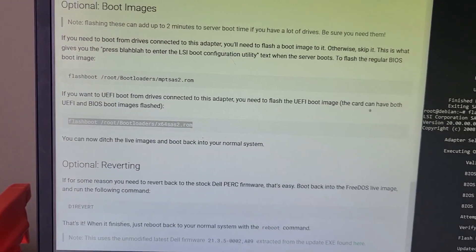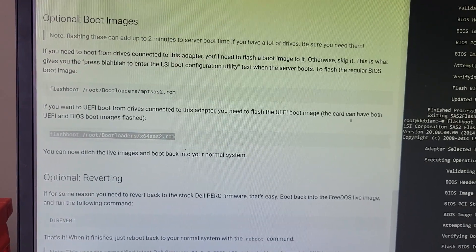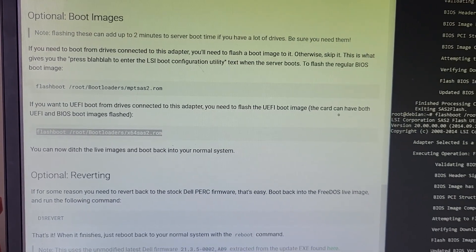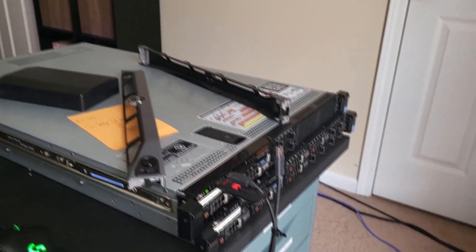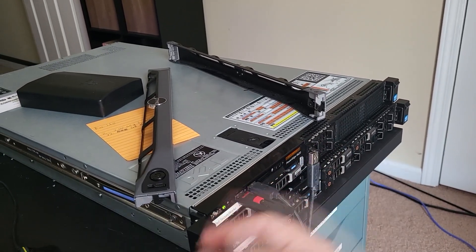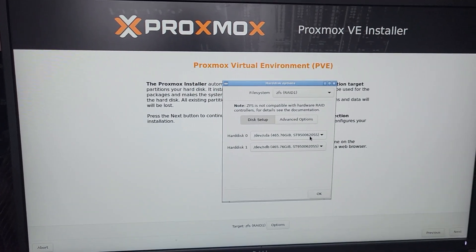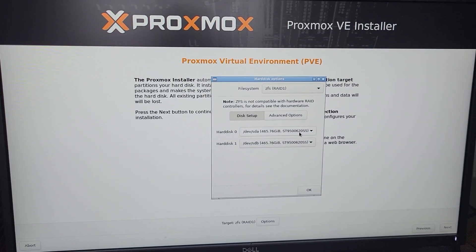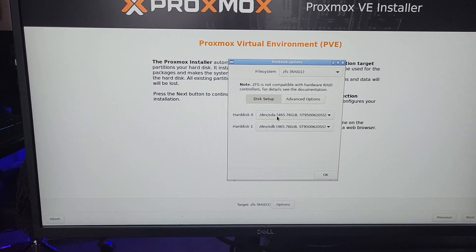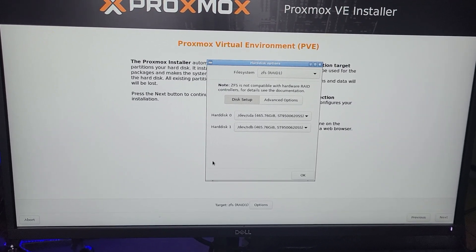Now since all that crap is done, let's run a Proxmox install just to see if it works. I put in the two disks that came with the server — from that former RAID array — and I ran a Proxmox install, just because that's in all likelihood what I would wind up installing on this anyway. And it sees both disks independently instead of one virtual disk from the RAID controller. Yeah, I think we're good to go here.